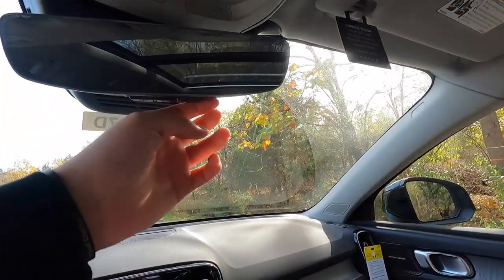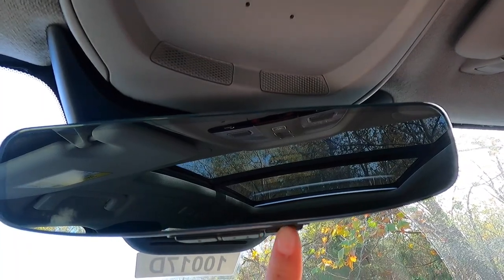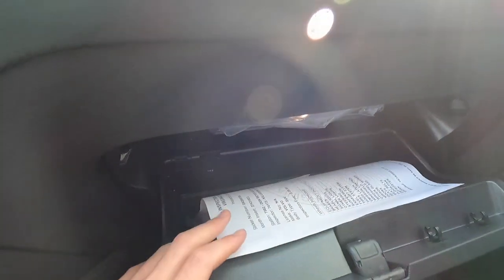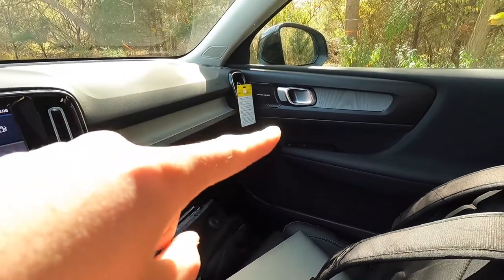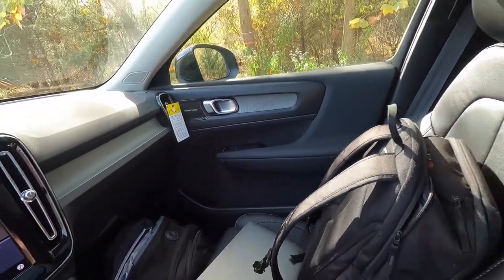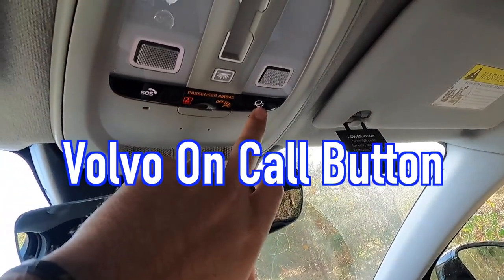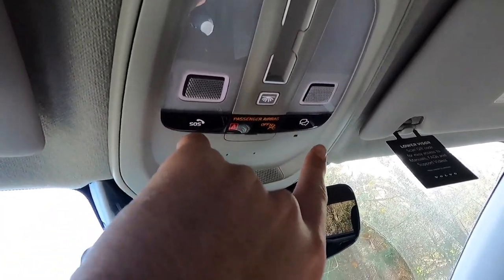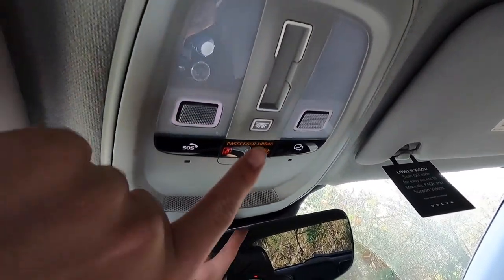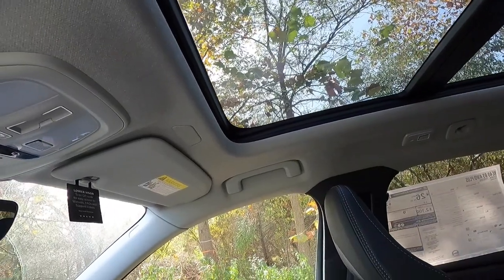You have an auto-dimming rear view mirror with a universal garage door opener at the bottom — three programmable buttons for up to three garage bay doors. The glove box is non-locking but holds a good amount of storage. The passenger door panel looks essentially the same as the driver side. Up top you'll find a Swedish flag detail, an SOS button, a passenger airbag on/off switch, and a Volvo OnStar-type connectivity button. You also get individual dome lights for driver and passenger, plus the panoramic moonroof, which comes with the Plus trim and includes a power shade.